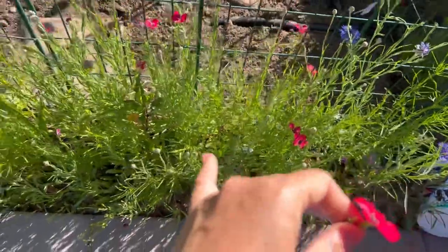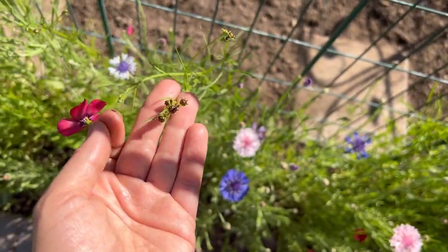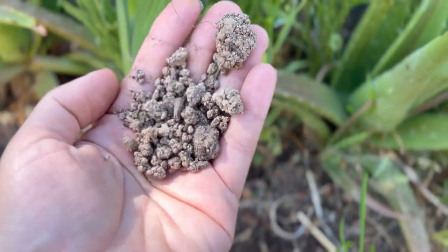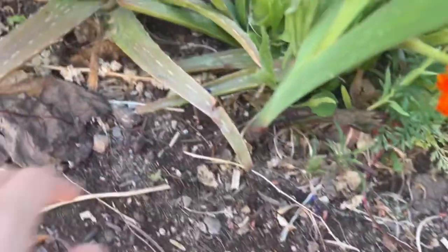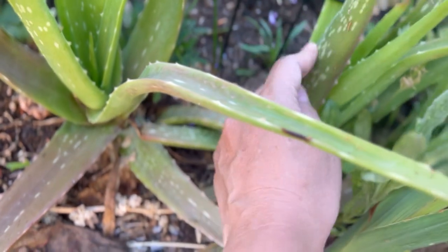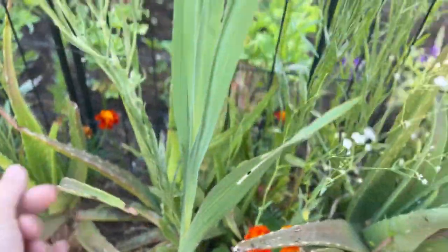Another thing I want to mention is that I did not sprinkle this seed on really nice soil. Here in Arizona the soil is very clayish and compact, and I only sprinkled a tiny bit of compost on top. So considering the soil is not high quality, I feel like the wildflowers are growing to the level that I want them to grow.